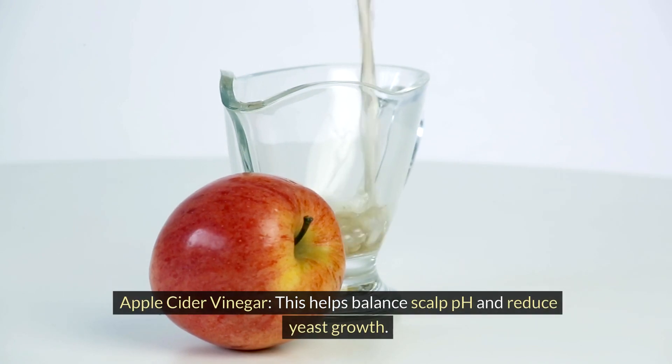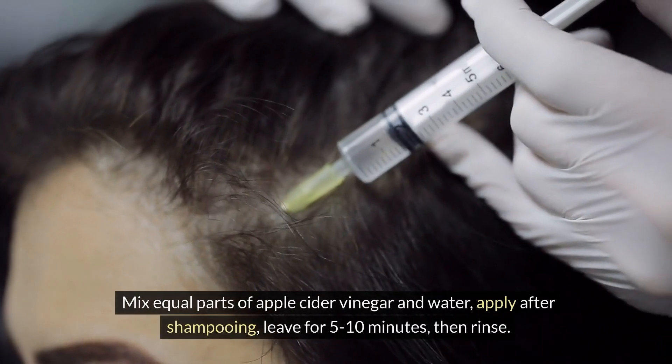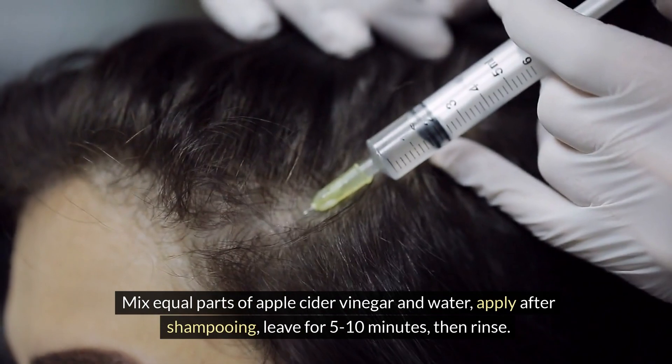Apple cider vinegar. This helps balance scalp pH and reduce yeast growth. Mix equal parts of apple cider vinegar and water. Apply after shampooing. Leave for 5-10 minutes, then rinse.